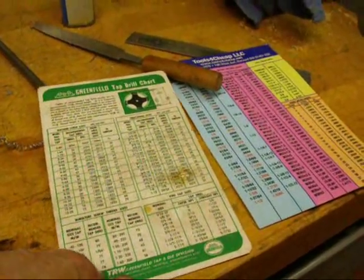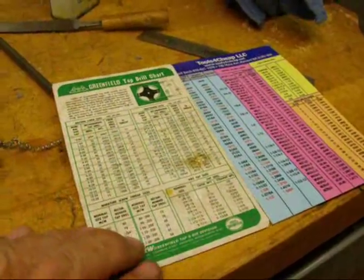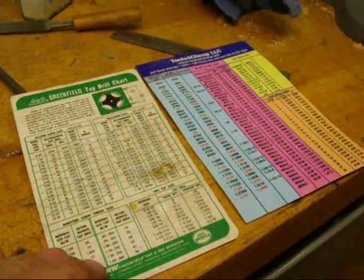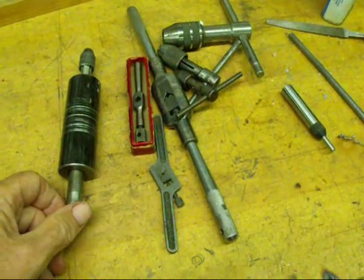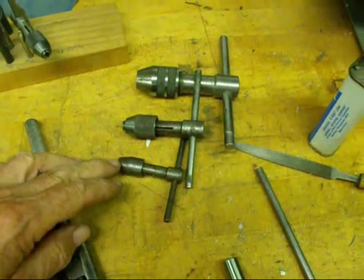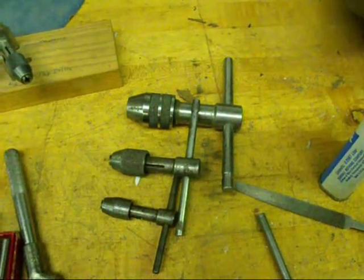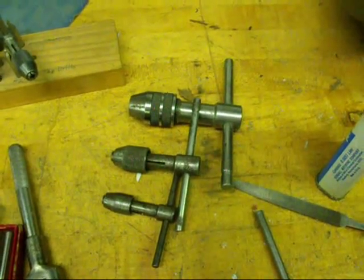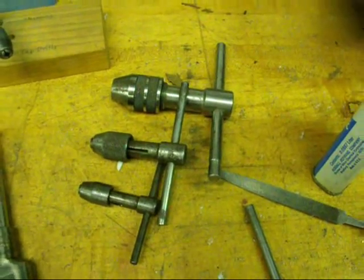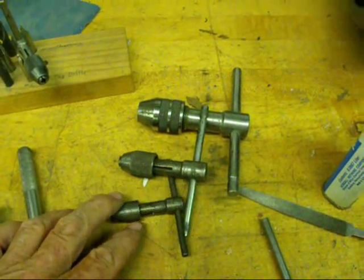Some taps made for consumer use actually have the drill size stamped right on them, because people go into the hardware store not knowing what they need and they won't get much help there. There are all kinds of tap wrenches — T-handle tap wrenches in many different sizes. Use a small one for small taps and a larger one for large taps, because you don't want the handle to be any bigger than necessary — you have a greater likelihood of breaking the tap. Remember, if you break a tap you may as well throw the work away; you're never getting it out. You may have a fantasy about using a Walton tap extractor, but they don't work. The whole idea is to not break the tap. When you run across dull taps, throw them away immediately — don't put them back in the toolbox, because they will only come back to haunt you.